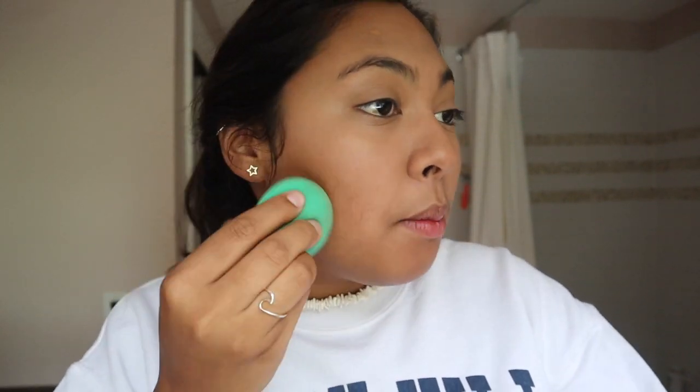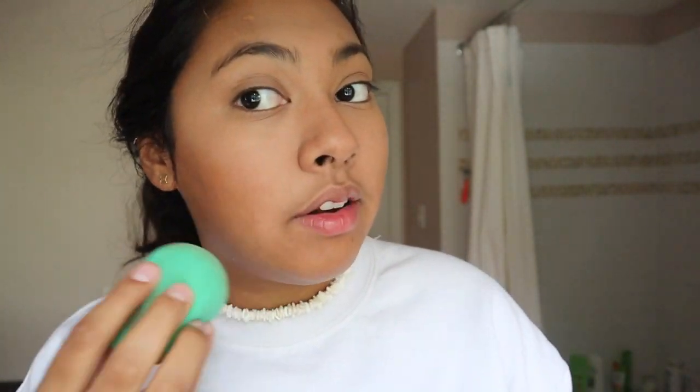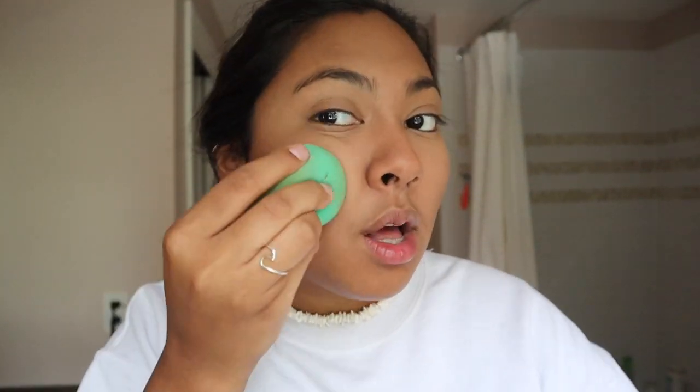Next I like to take a darker concealer to cover any spots I want to hide, like pimples or dark marks. This is the Morphe concealer from Ulta — it's about seven dollars and I really recommend it. Putting on concealer instead of foundation makes you look covered up but it's a lot faster and looks more natural, especially for days you don't want a full face of makeup but still want a little coverage.